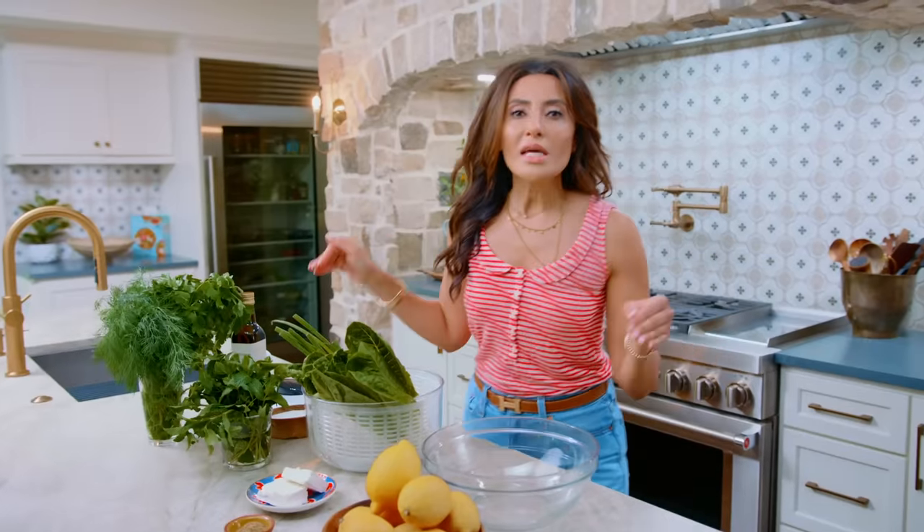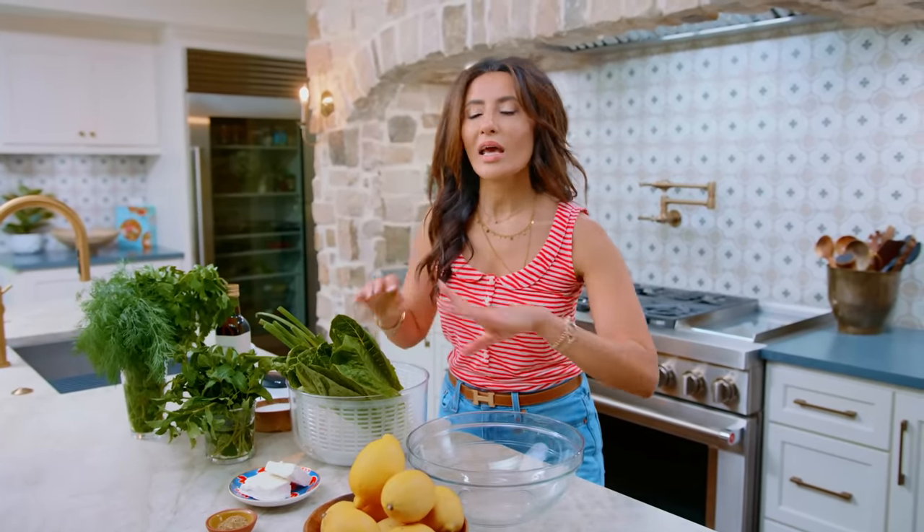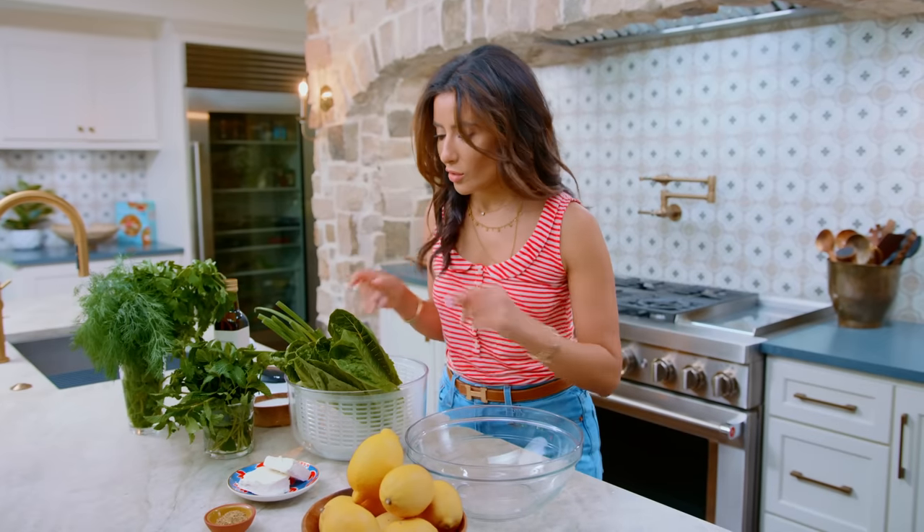One of the easiest salads you will ever make. It takes five ingredients and a zippy vinaigrette, and it is so good. So let's get going.